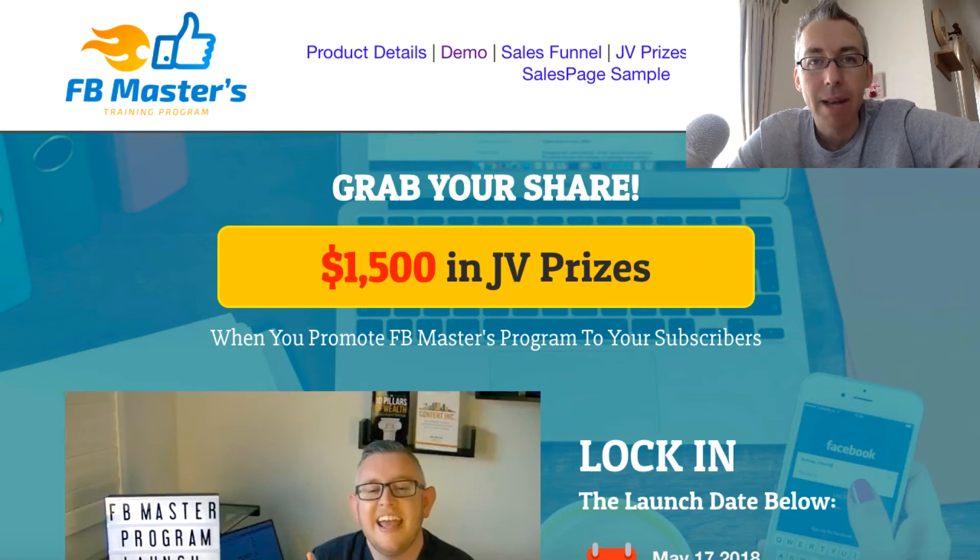Hey everybody, Adam Payne here coming at you from Central Japan with Beers with Adam. I hope this video finds you well. It's a lovely day here in Japan. The kids have gone out trampolining so that gives me a little bit of time to make this review video.